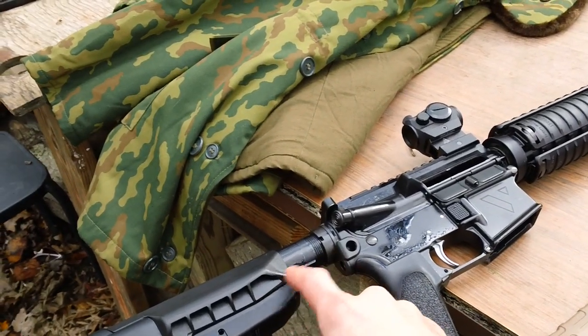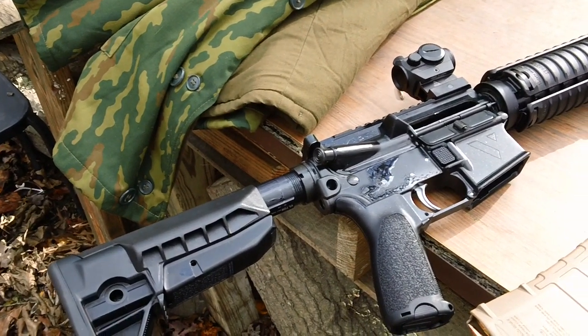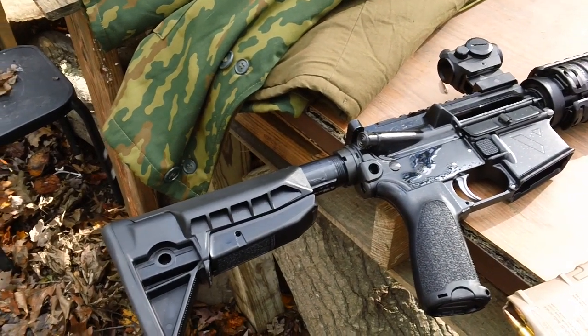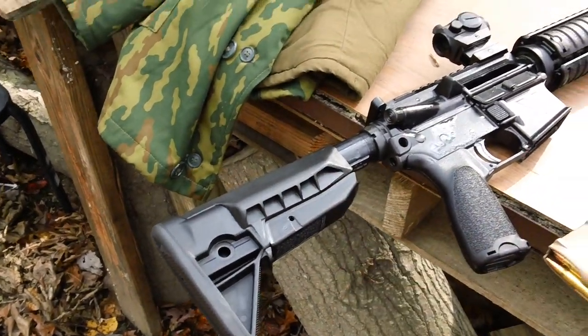It has a Voltar stock extension on here with a buffer system. This one has the H4 buffer in it currently with a rifle length spring in here as well. It also has the BCM Soapod stock on here.